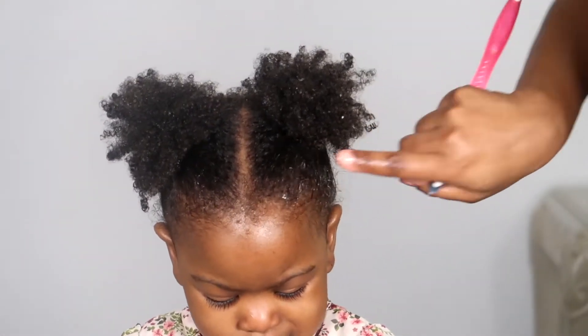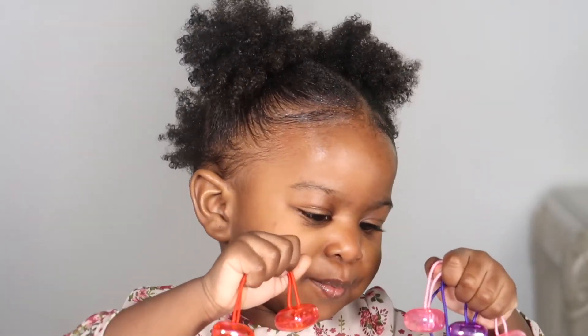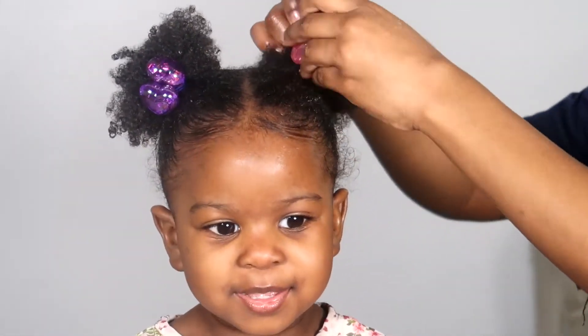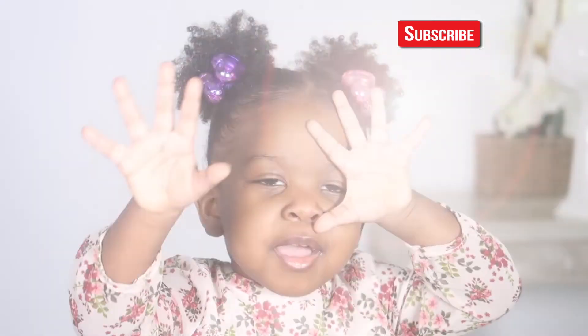To finish up the look, I'm going to use this styling gel around her edges to lay them down — it's optional, you don't really have to do it, but I do it when I feel like it. Then I'll go ahead and finish up the look with some hair accessories, and that is it guys — that's the wash day routine for my baby girl. If you like this video, hit the thumbs up, comment below, subscribe if you haven't, and I'll see you in my next video. Bye guys!